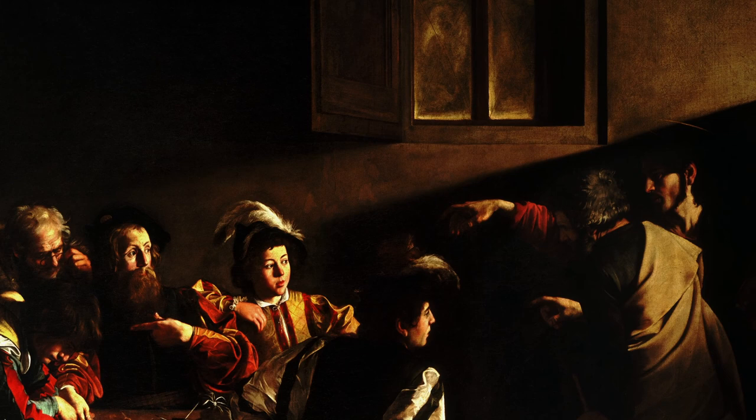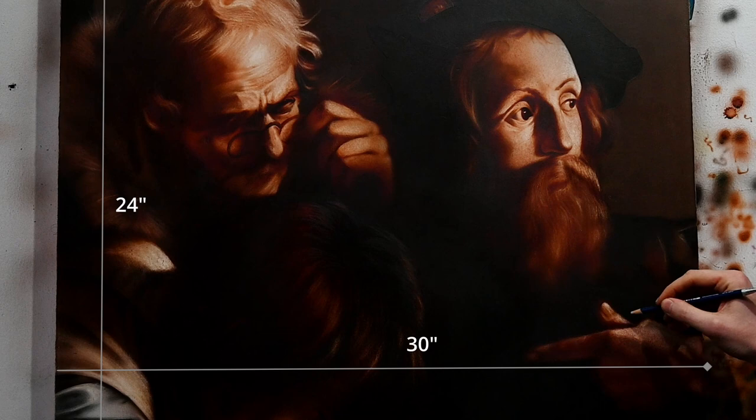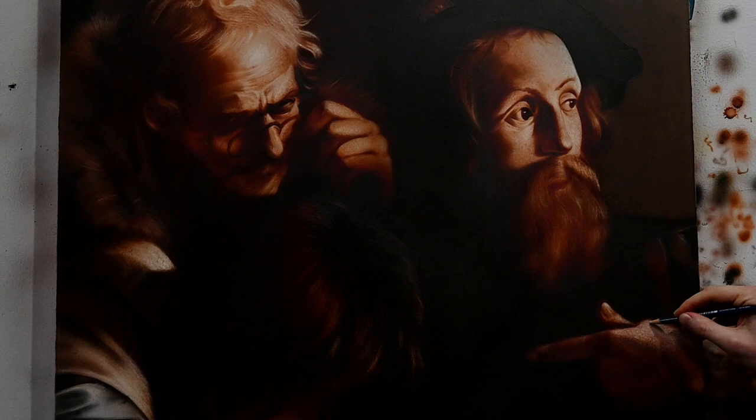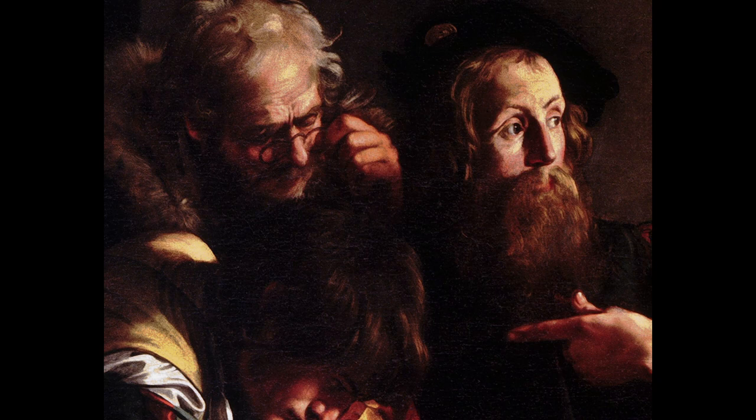For our copy, we're going to be doing one small cropped section of this painting. On the screen now is my completed version — I finished this in less than a week, and it's a good demonstration of what we're trying to achieve. I chose a size of 24 inches by 30 inches, which is almost the exact same dimensions as the cropped section, making this a one-to-one scale copy. The cropped reference version is shown on screen now, so feel free to pause and use it as your guide.